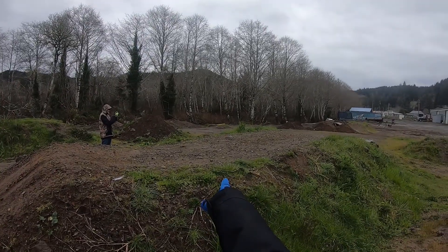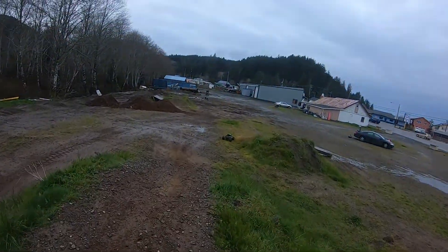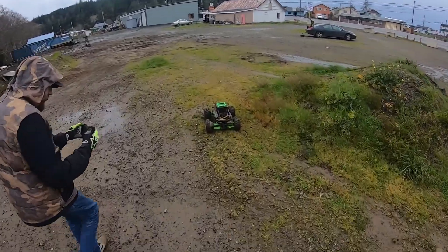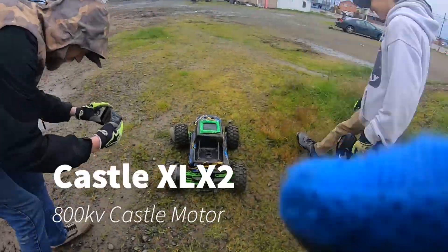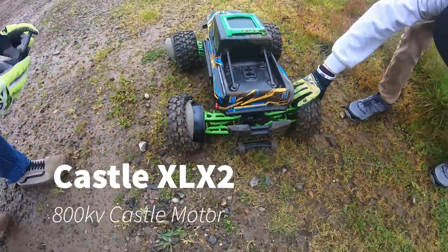There's the foam right there, check it out. Told you it was a one shot and done. Look at that. Oh my god. One and done, baby.